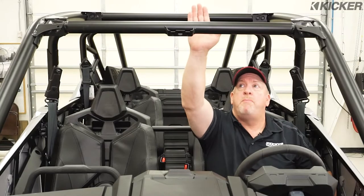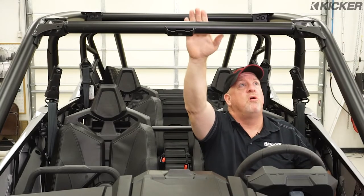We're going to put a Kicker PV1 power bar right up here on the top of the roll cage to ensure he's got great sound. We've got another challenge: we're not going to drill any holes or modify this vehicle whatsoever. Is it possible? Absolutely. Let's show you how.